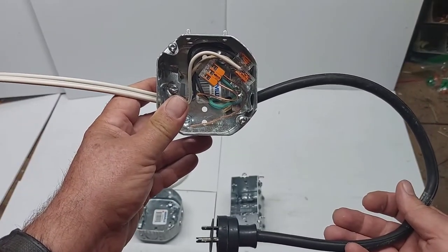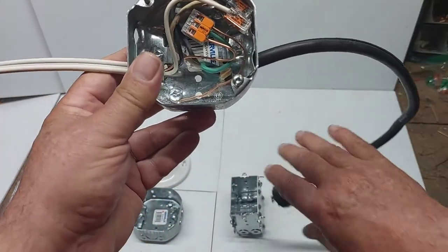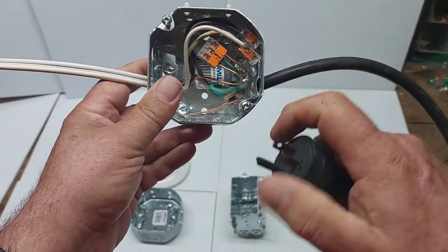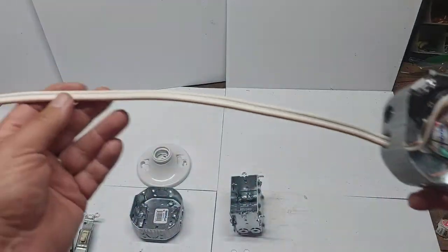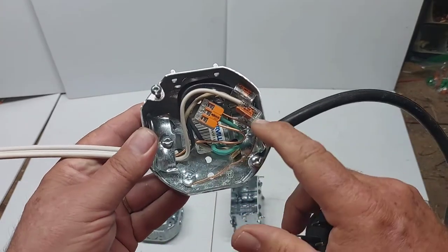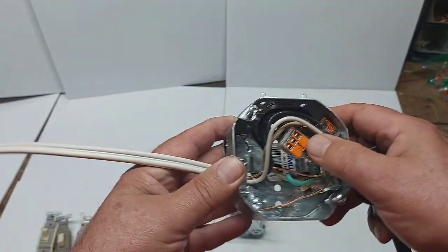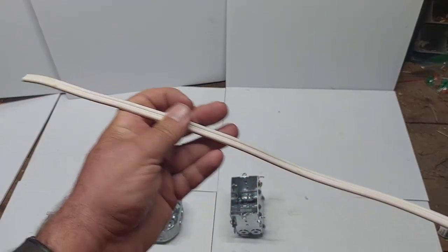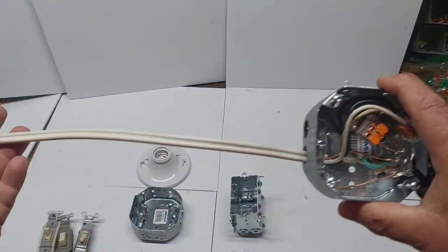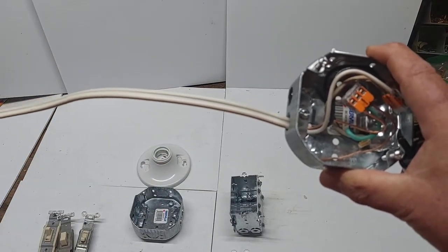I'm going to show you how to hook up power to the switch and power to the light. Now this is just a prop — you wouldn't wire it exactly like this in real life. This is just so I can show you the demo on how to wire. The actual wire would go into your switch junction box, hooking up the cab tire with the whites, blacks, and grounds, then working from the switch to the light.